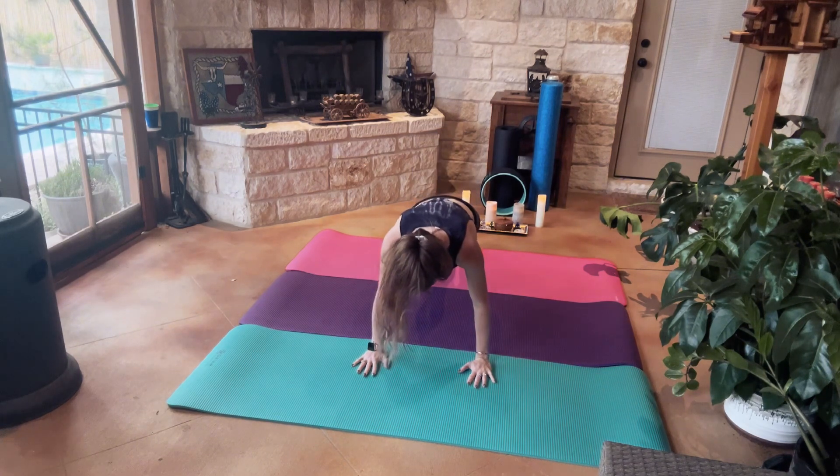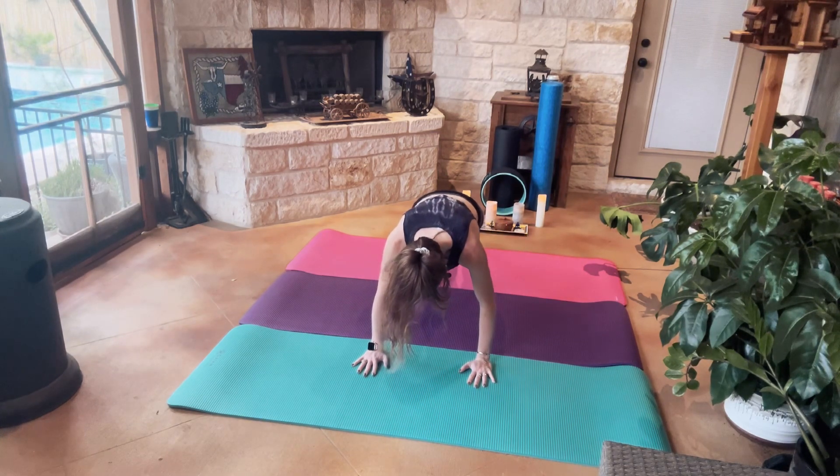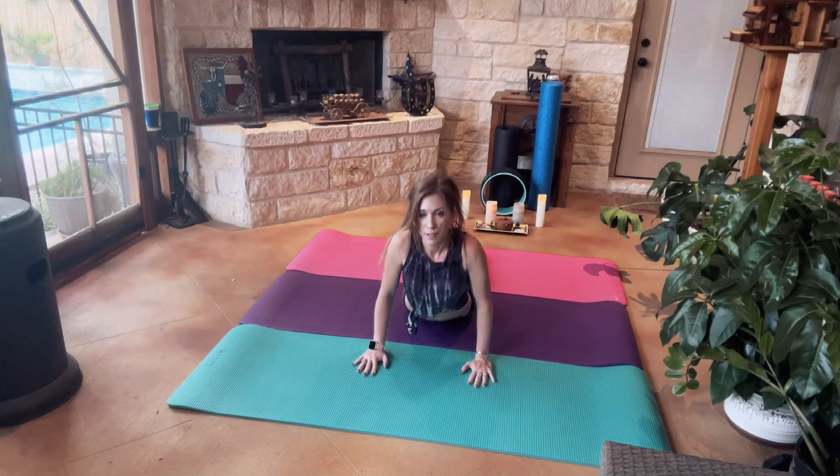Coming into Plank. Stepping our right leg out, bringing it back in. Our left leg out, bringing it back in. From there, Chaturanga, Upward Dog, to Child's Pose.